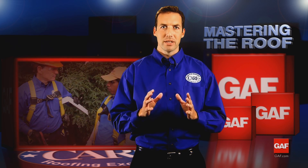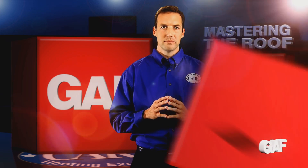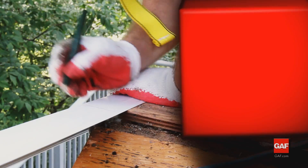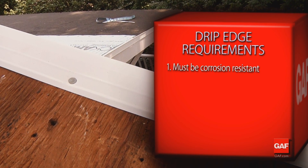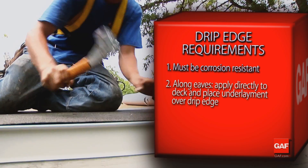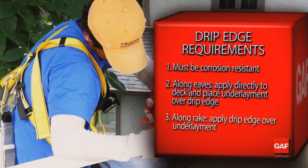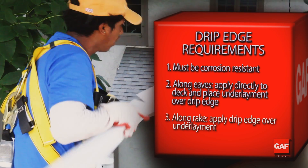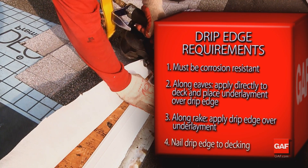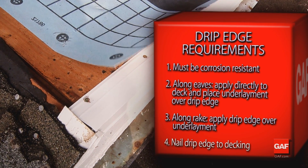When installing drip edge you need to understand its requirements and how to install it properly. There are four requirements for drip edges. First, the drip edge must be corrosion resistant. Second, the drip edge should be applied directly to the deck along the eaves, and then underlayment should be placed over the drip edge. Third, on the rakes, drip edges are applied on top of the underlayment to keep wind-driven rain from reaching the deck. Fourth, whether code requires drip edge to be placed over or under the underlayment, drip edges should be nailed as needed to hold it in place.